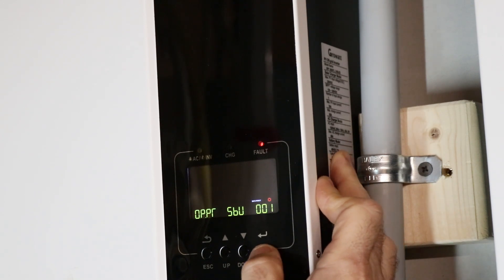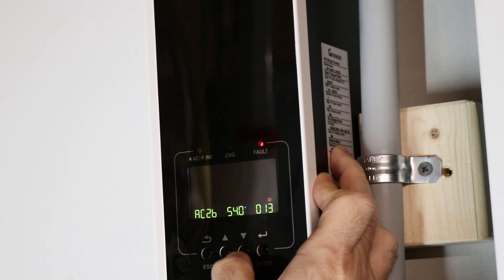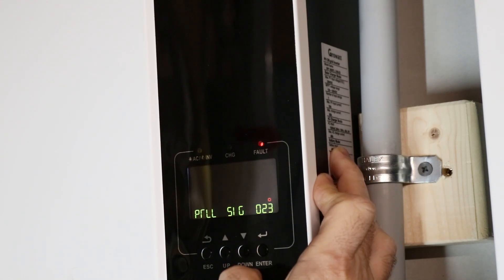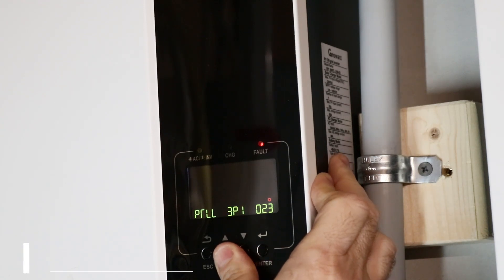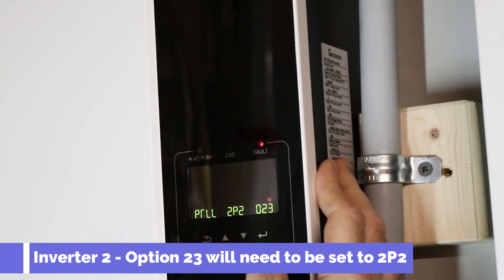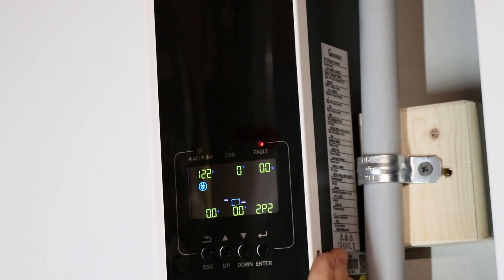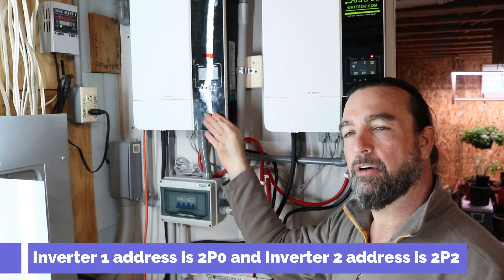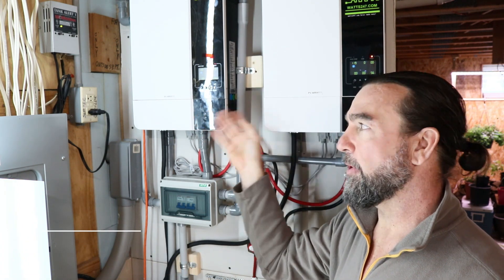Let's scroll up to program 23 and configure this one to 2P2, in case it didn't take automatically. Program 23 is set to single so it didn't update automatically, so let's go in there and update that to 2P2, which designates this as the second unit in the series. Now we have inverter number one set to 2P0 and inverter number two set to 2P2 — this one is the primary and this one is the secondary slave.